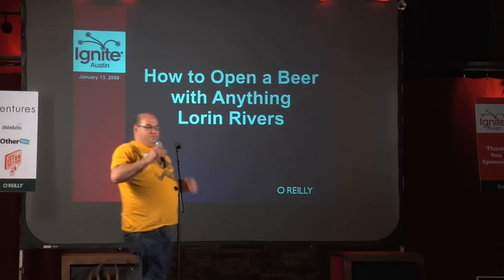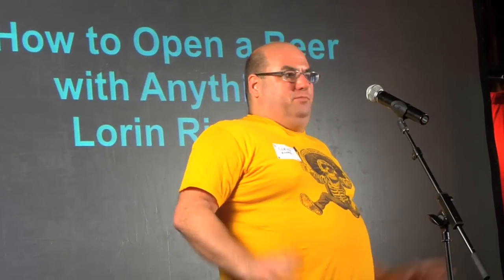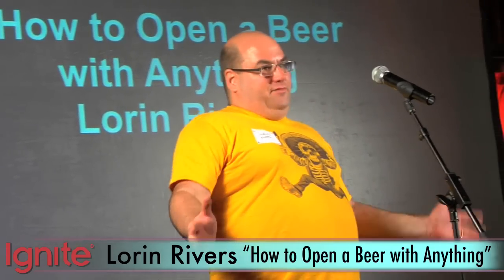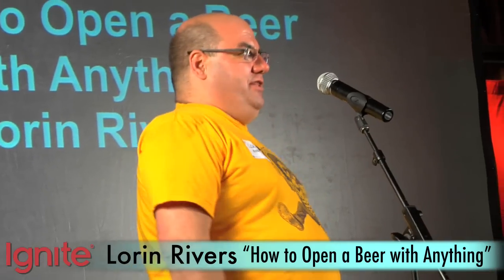Hello. My name is Loren Rivers. I'm a native Austinite. I'm very pleased to be one of the people chosen for this inaugural Ignite presentation. And I'm going to give you some practical life skills that you can carry with you everywhere.